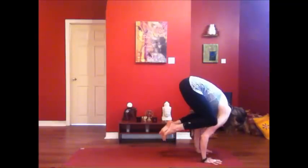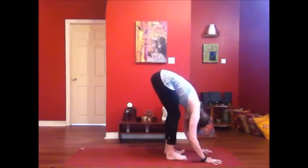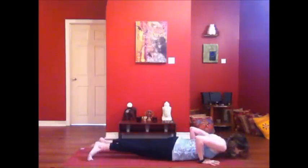Holding crow for a couple of breaths. And release. Forward fold. Inhale, lengthen your spine. Take it through your flow and I'll see you back in your downward dog.